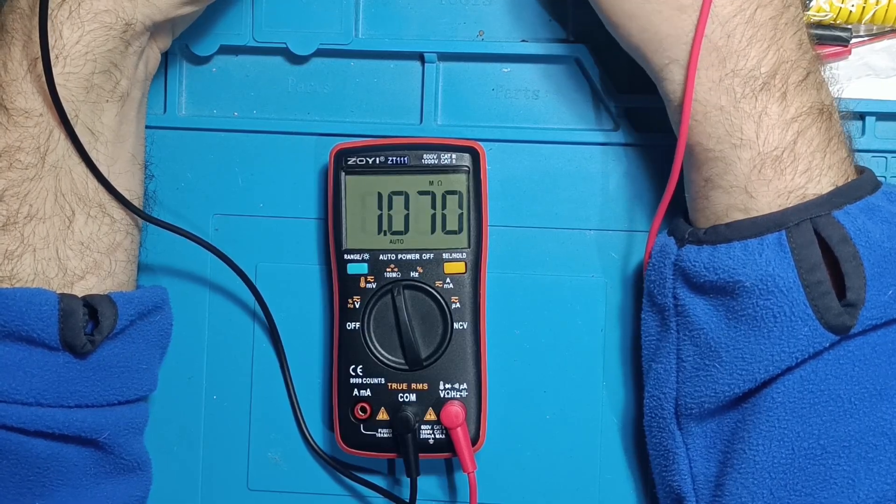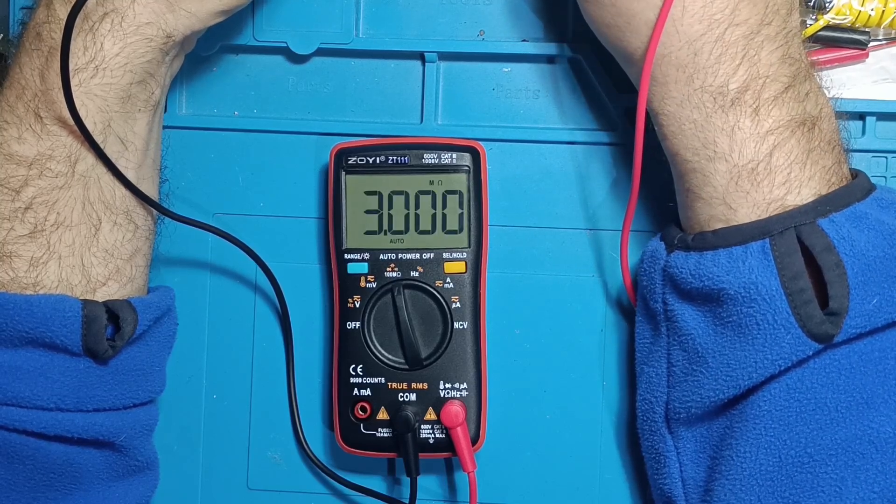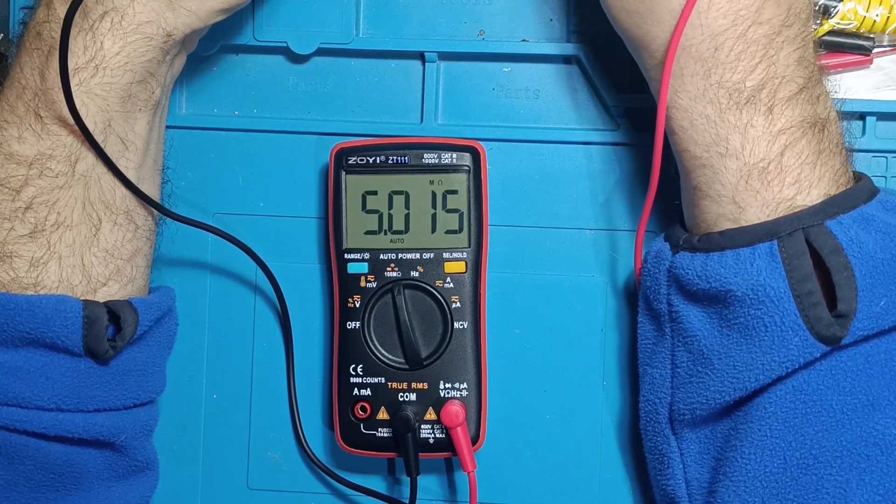High resistance test. It handled 900 kilo-ohms, 2 mega-ohms, 3 mega-ohms, and all the way up to 11 mega-ohms with precision.